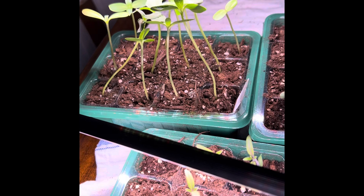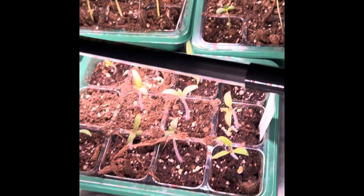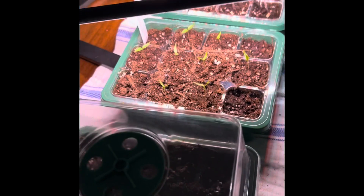Sunflower seeds looking great. And then our zinnias. Everything is looking great so far. I'm really excited — the next clip will be the footage from the raised garden beds.